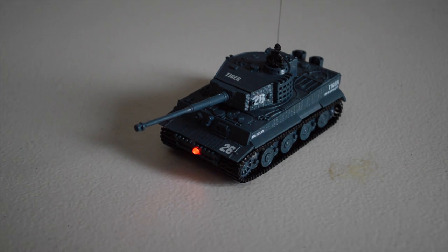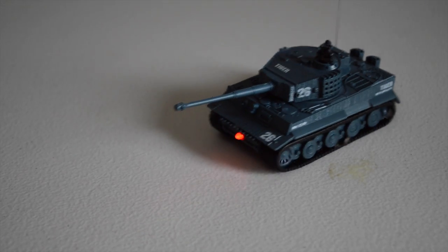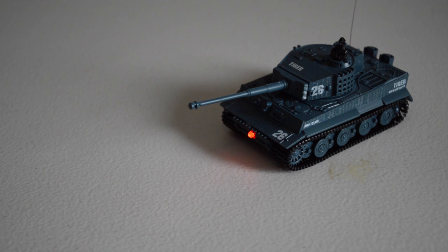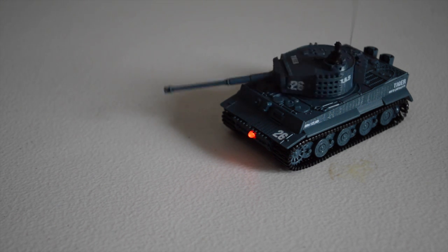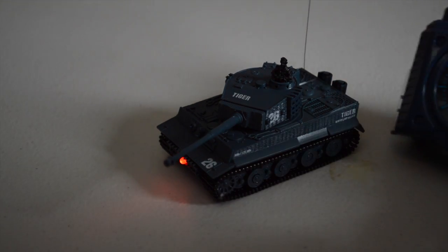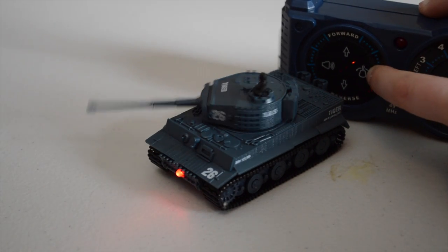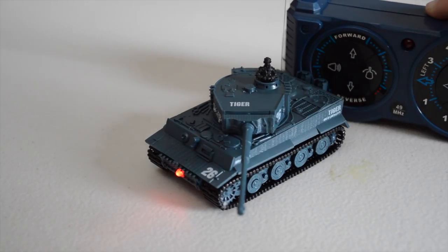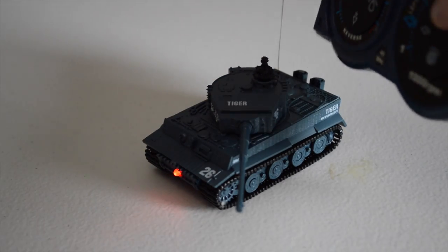Let's try the controls. It goes forward, back — pretty quick. And rotate — ooh, that's fast! So basically with the rotate, the way it works is you press it once and it goes one way, you press it again and it goes back.